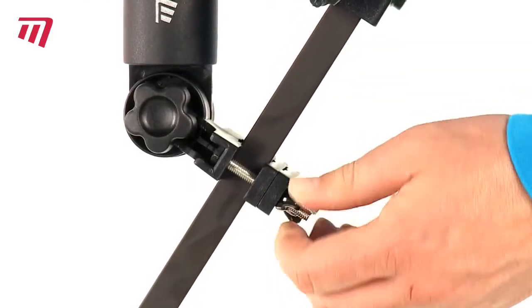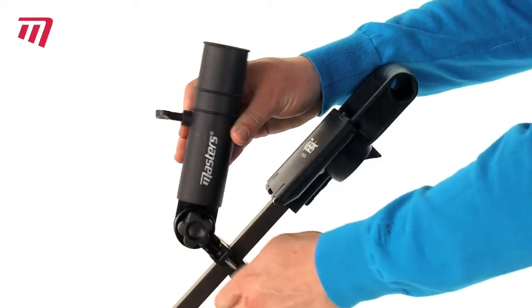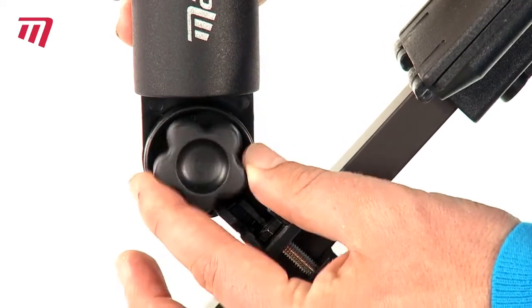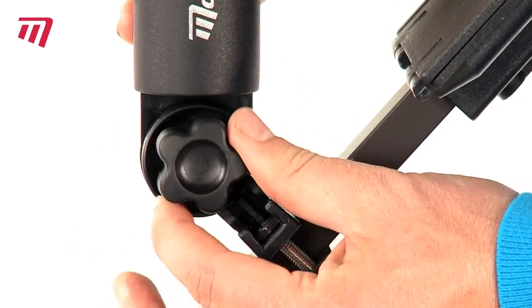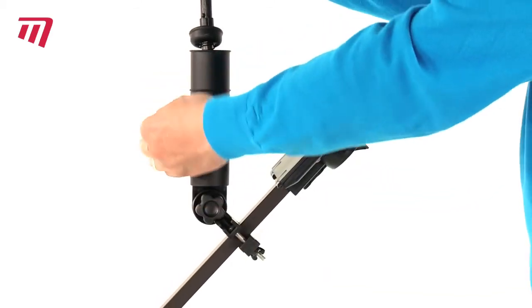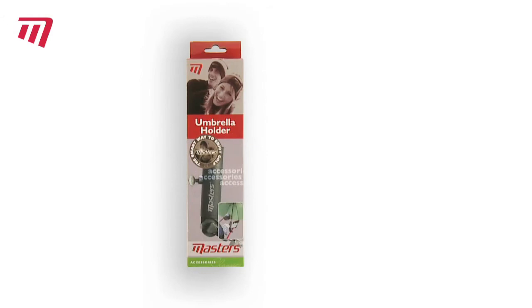It clamps onto most trolleys and screws into place in just seconds. And it adjusts to whatever angle you want. Slot your umbrella into place and you and your kit are safely under cover. The umbrella holder from Masters.